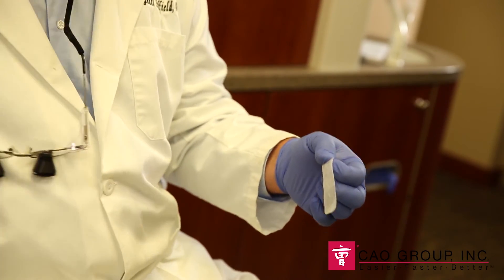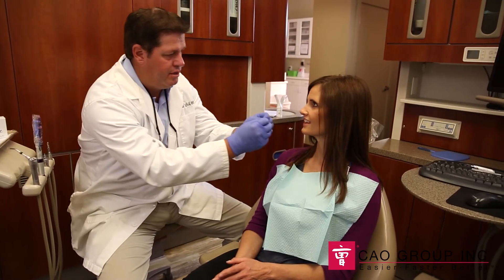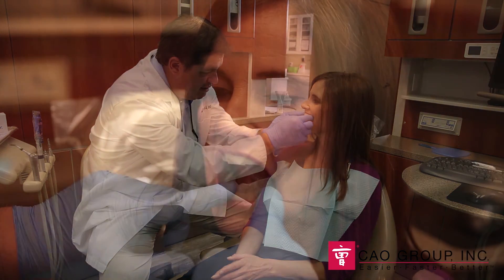First, remove the strip from the package. You will notice that it has the same flexibility as the Shear White Strips. Next, carefully apply the whitening strip to the teeth, both upper and lower arches, ensuring that the strip meets the gum line but does not contact the gingiva.